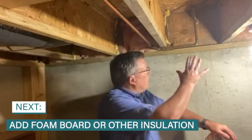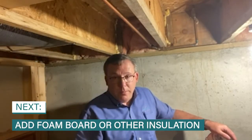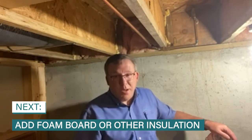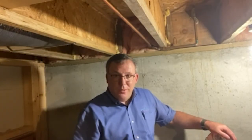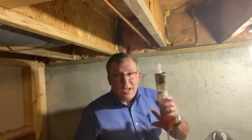Then you're going to consider putting either foam board up there or some other kind of insulation, such as fiberglass. Fiberglass is better than nothing. But the ideal situation is you want to spray foam and fill the whole cavity with foam. This is where you need a contractor to do that kind of work. But if you want to do it yourself, then you got to buy cans of foam and silicone caulk.